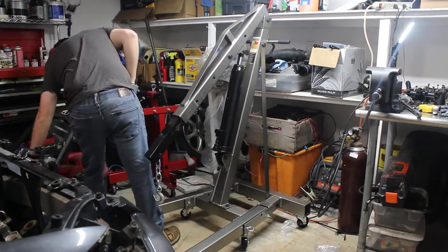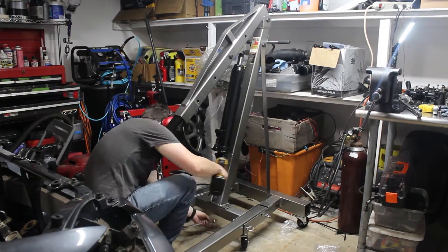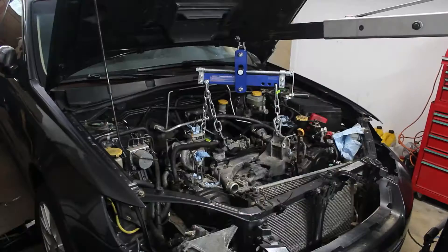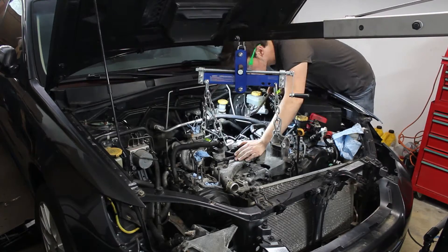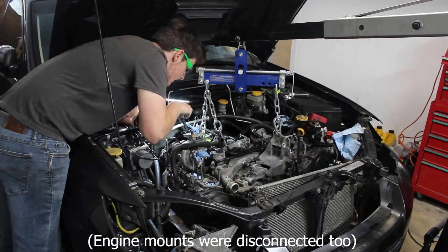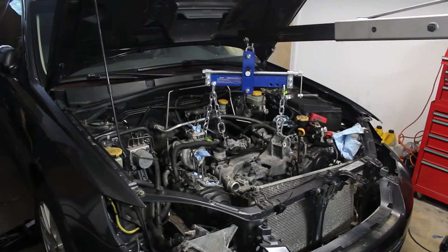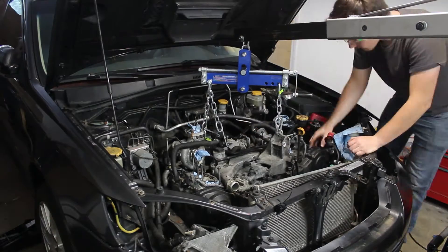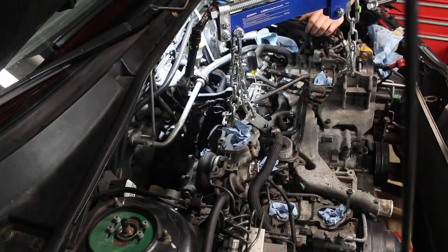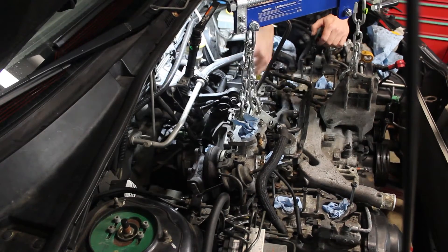I finally got the chance to buy an engine hoist from Harbor Freight. It took me an hour or two to put the whole thing together, and now I'm ready to try pulling the engine out. At this point, I undid the bolts holding the engine to the transmission and tried to separate it. I tried lifting the engine up and tapping on the transmission to separate them, but it didn't seem to work very well. Eventually I realized I had to be a bit rougher with it and started to jam a screwdriver and a crowbar into the seam.